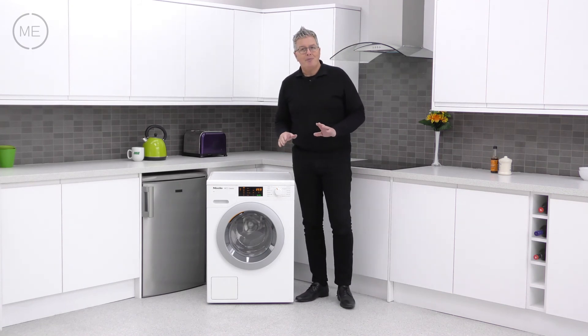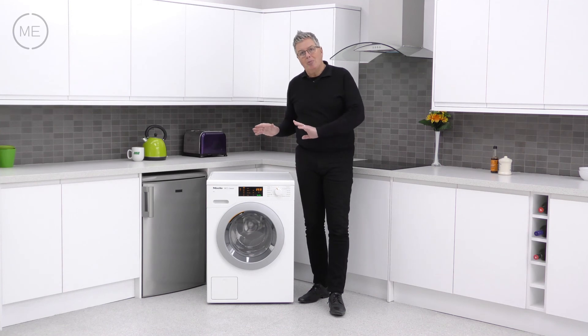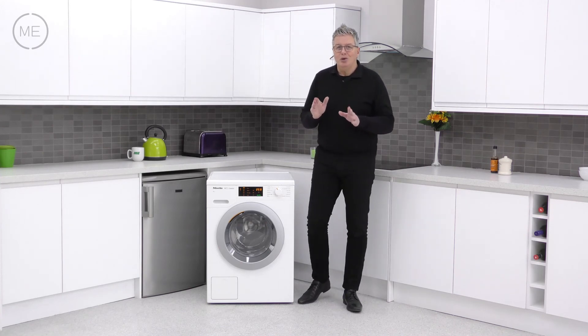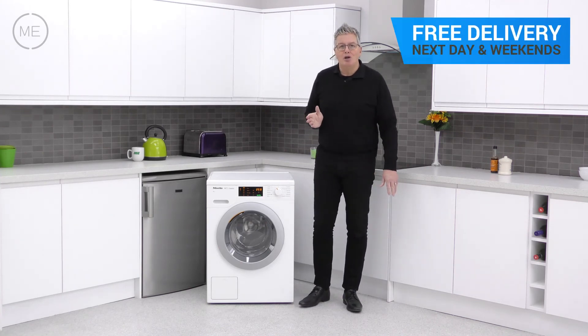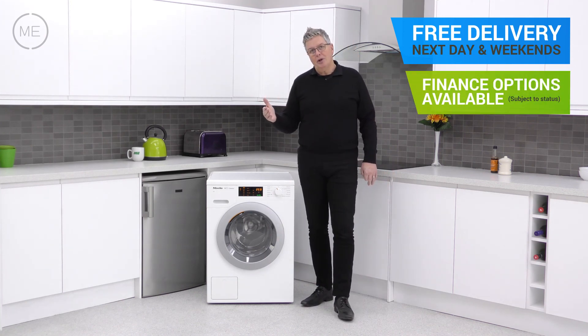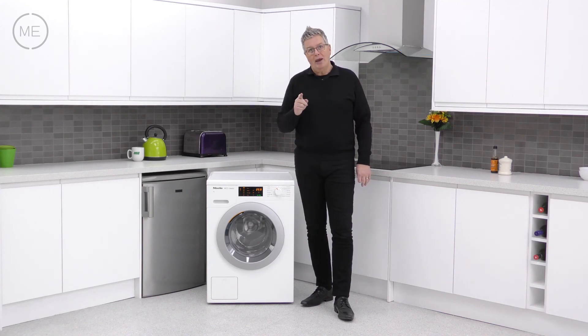Summing up: without question, Miele products are very high end and very well made, and to pick one up at these prices — what are you waiting for? You could have one in your home tomorrow. Free delivery with a two-hour time slot from Marks Electrical, next day and weekends included. Just click on the link in the description panel below to order one right now.